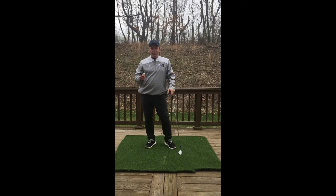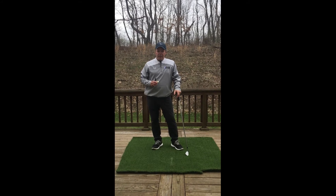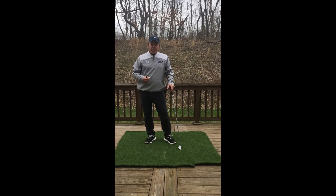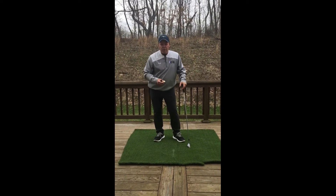I have a drill for you that's going to really increase your distance and your accuracy in making good solid ball contact. The first thing you need is a mat, or you can use the grass as well.